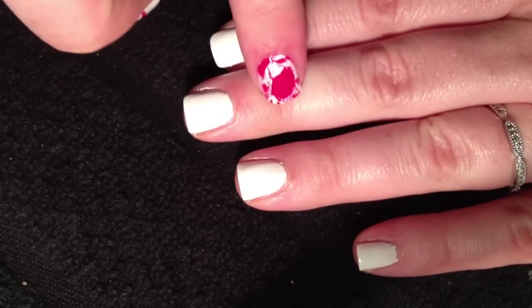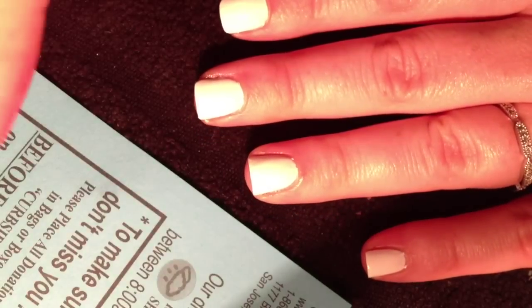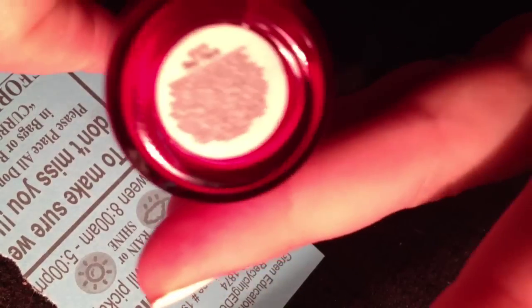Now that you have your nails painted white, what we're going to do is splatter the red nail polish which will look like blood. I'm just taking a piece of scrap paper here and I'm using Orly red polish, it's called Red Flare. So what you're going to do is just drip a decent amount onto the paper.